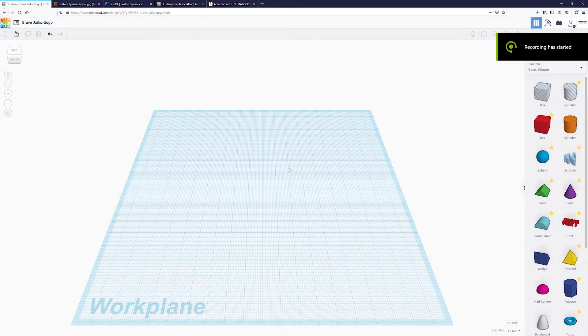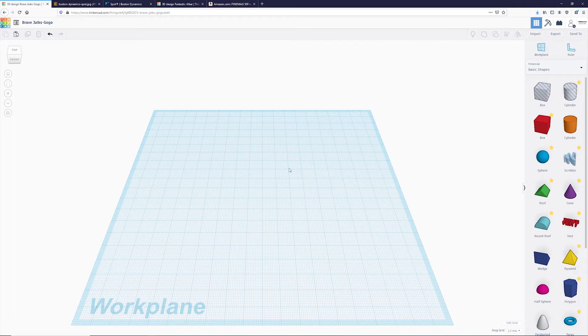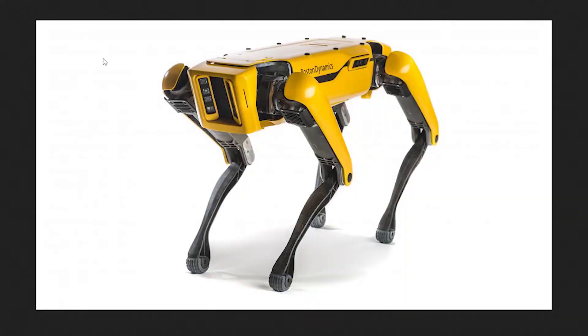Let's get started with modeling our Boston Dynamics Spot robot. As with our previous video, we're going to make sure we have a reference image to look at while we model. Here is the Spot robot — he's quite adorable. Looking at him, I think there are about five components we'll have to model: the four legs and then the center chassis. Let's get started with the center chassis.